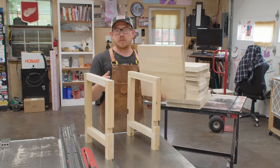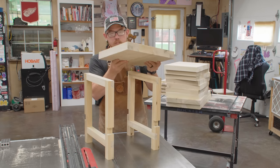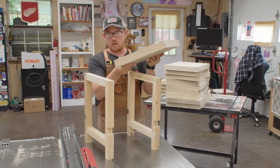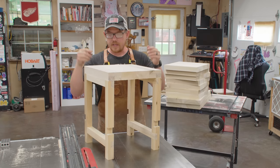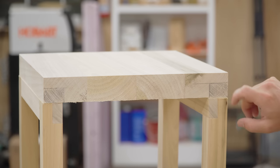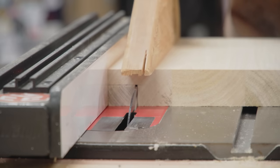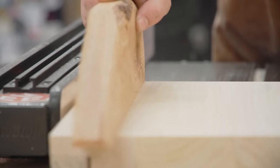Now we're ready for the last bit of joinery, which is two big rabbets. These rabbets are going to be parallel with the grain on all of the seats, and they will allow the seat to connect on top of and inside of the front and back assemblies. Two cuts at the table saw to establish this joint — both with the regular table saw blade, which is much faster than setting up the dado stack to hog out all of that material.